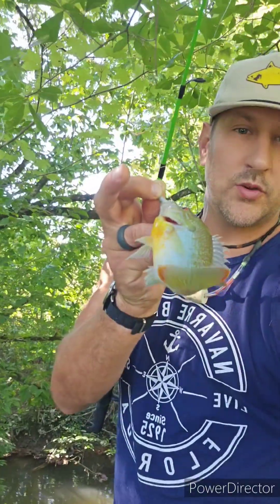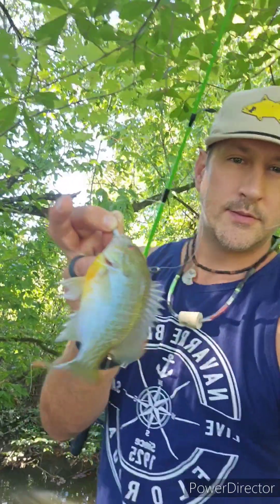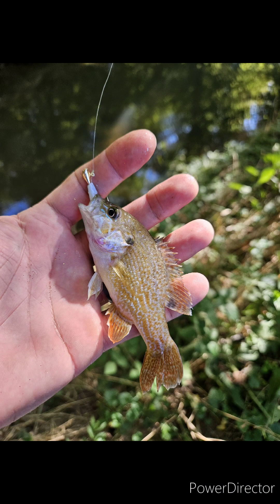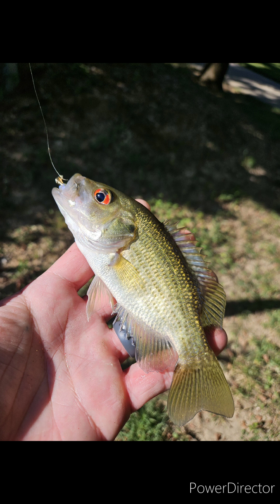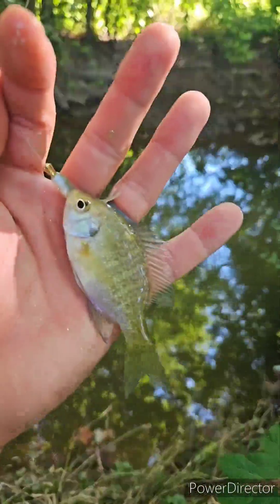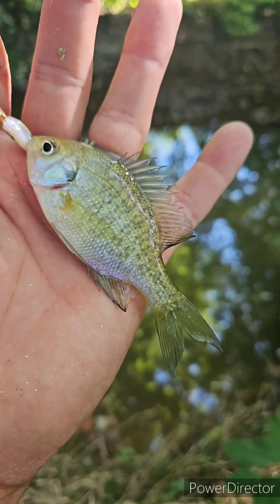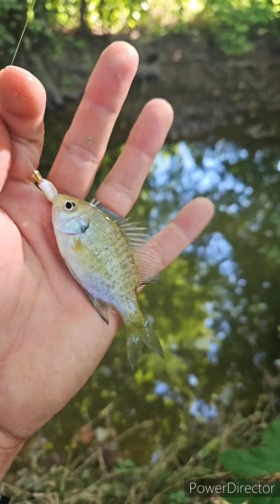Second cast with a non-glitter grub, caught this joker right here. Throw them back, catch some more. You've got to be kidding me, look at this little guy — he's about the same size as the lure itself. That's number two.